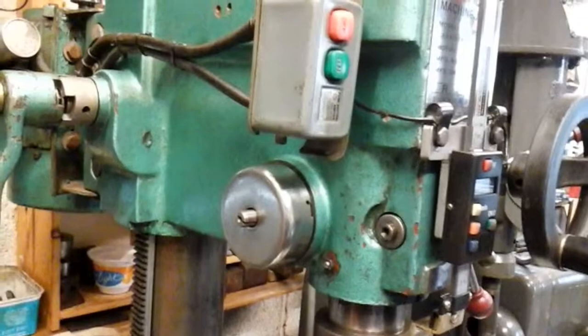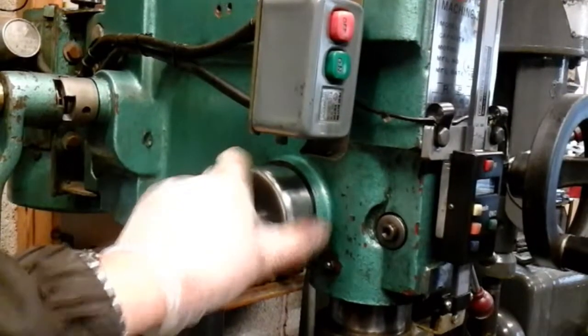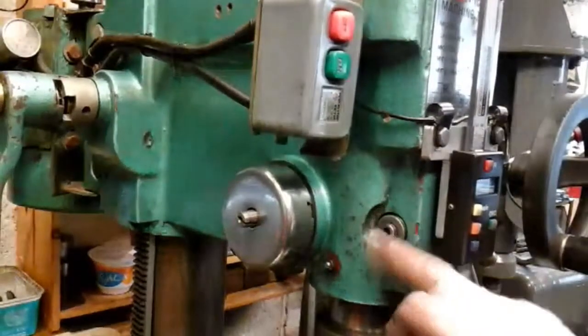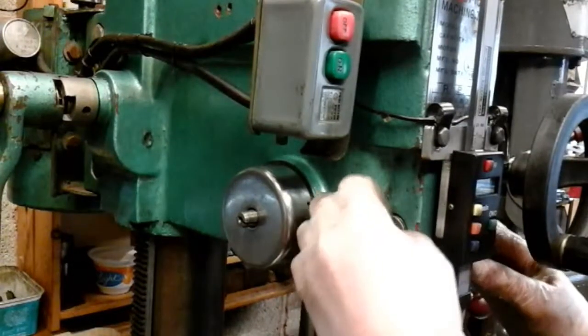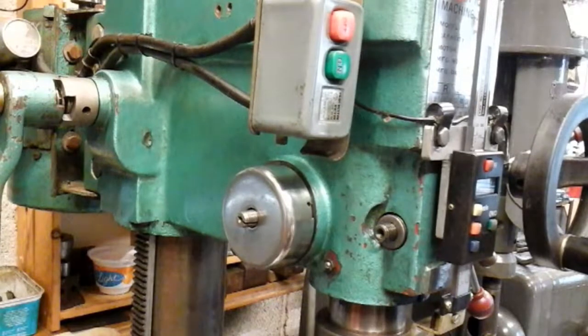That's complete now, that adjustment. Oh, and I've just got to put my locking mechanism back on for my quill - that's just a handle that fits there. So that's everything done now. It's only taken me ten years to do that.